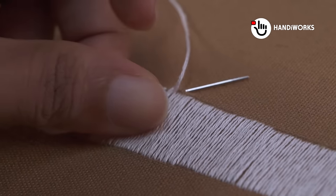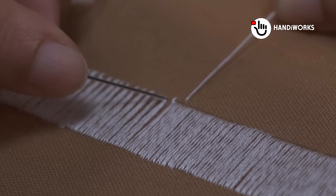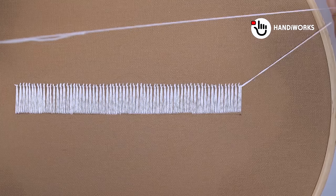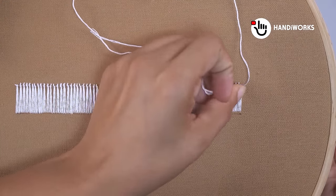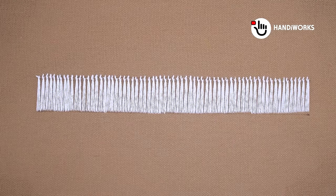This project is perfect for anyone who loves the look of traditional embroidery but wants a quicker and simpler approach. We're using white floss threads to create our design, which will stand out beautifully against our chosen beige fabric.